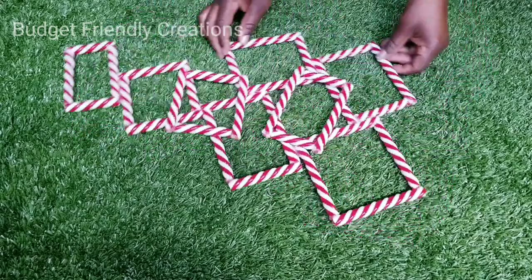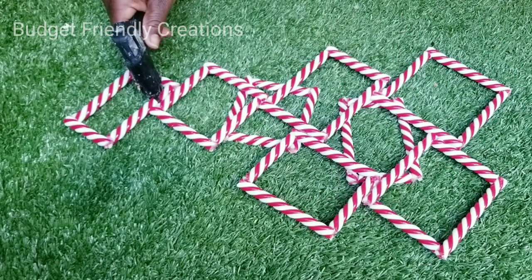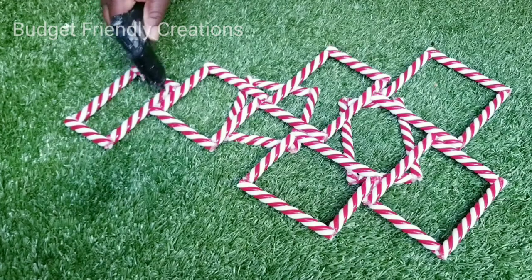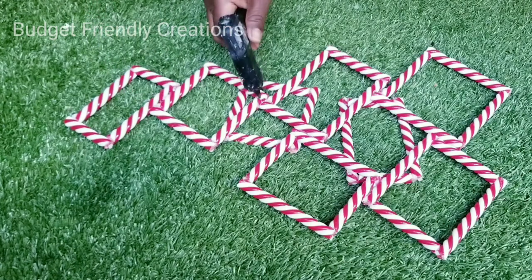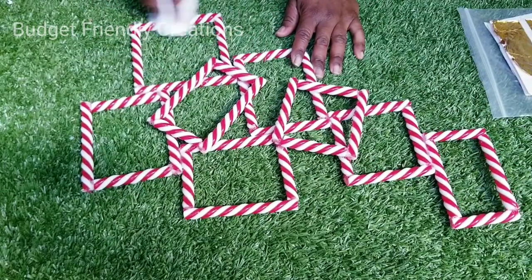I then flip my wall decoration over and reinforce the back with more hot glue. And before I move on to my final step, I'm just using some alcohol to clean off my wall decor.